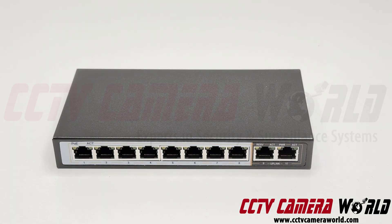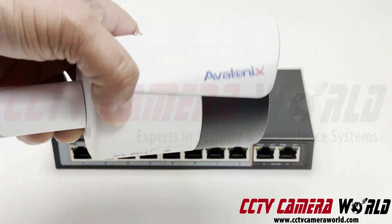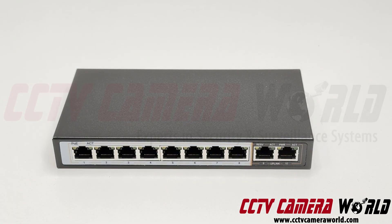With IP cameras that are fixed lens, something like this one here, using less than six watts, you can run them up to 250 meters away. You can run all eight of them on all eight ports using Cat6 cable that is UL listed solid copper, up to 250 meters away.